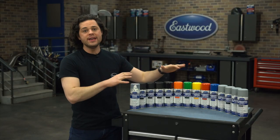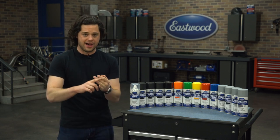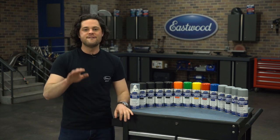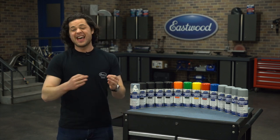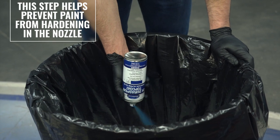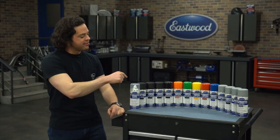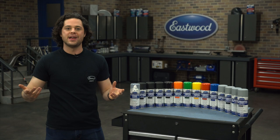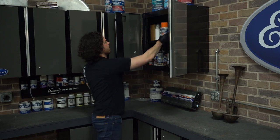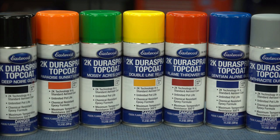You can lay down a maximum of three coats with three minutes in between each coat of epoxy, filler, or top coat. The clear coat needs to sit 15 minutes in between each coat, but that's the only difference in the application process. Once you're done, flip the can totally upside down and spray for five seconds or so to clean out the nozzle. Otherwise, the paint in the nozzle will harden just like a 2K paint would and the can won't spray correctly next time. After that, you can throw these back on the shelf and they'll be good as new — that's really the beauty of Dura Spray.